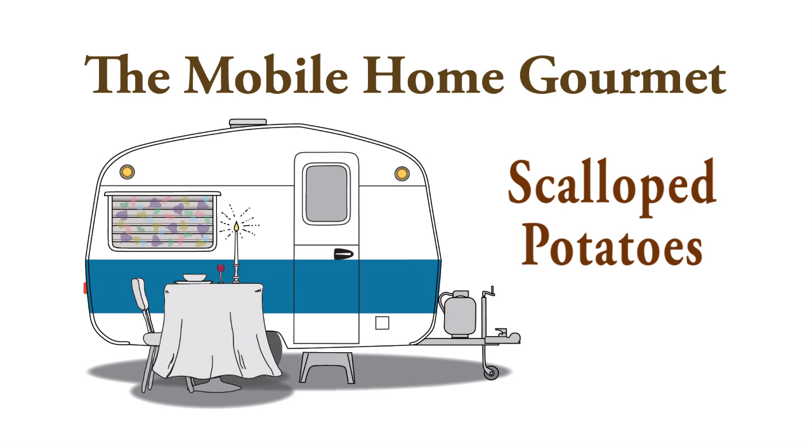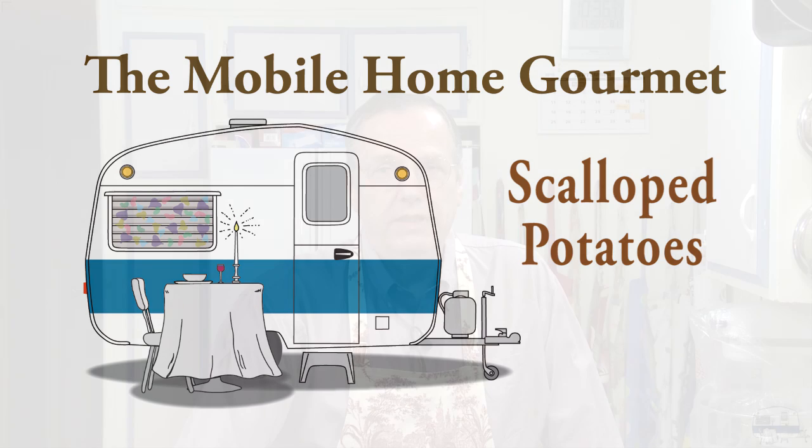Last week I set out to do three potato side dish recipes because the holidays are coming up and I knew people would be looking for side dishes to serve with their holiday roasts. I did two of the potato dishes already. For my third one I wanted to do scalloped potatoes, so I started looking through my cookbooks. I have a lot of cookbooks — almost no mention of scalloped potatoes, and I'm like, why not? They're so common.